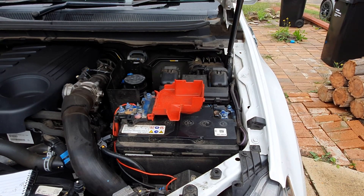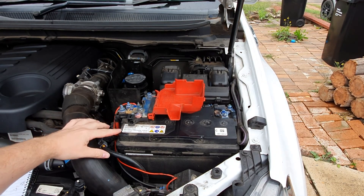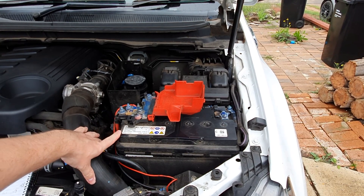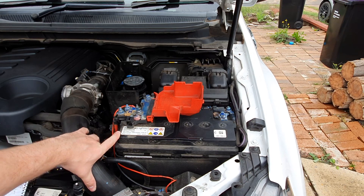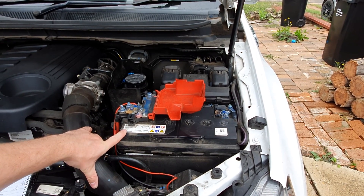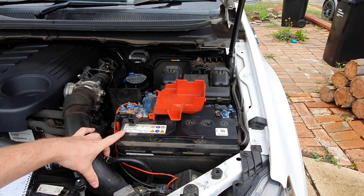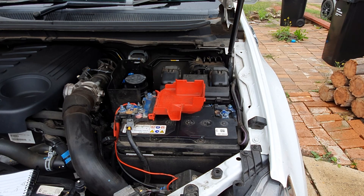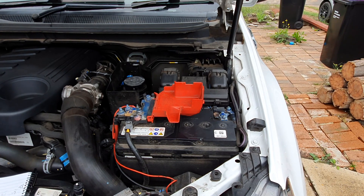When buying a new battery, make sure you get one with the same cold cranking amp rating as your current or original equipment manufacturer's battery — or go higher — so you know your car will start when needed. If you don't have a CCA meter, I'm going to show you how to use a multimeter to assess your battery's condition.